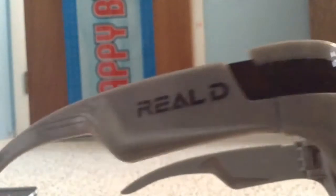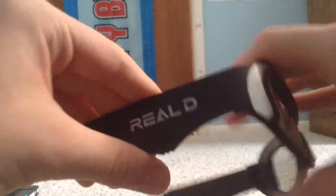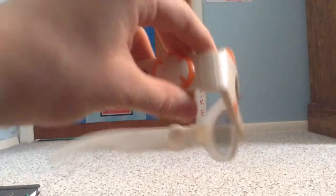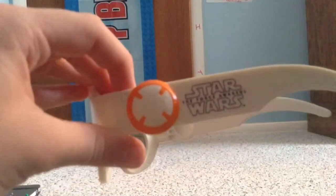Now we move on to special pairs, like these Stormtrooper ones from Star Wars: The Force Awakens in 3D. This is Captain Phasma, which are basically the Stormtrooper glasses except colored gray. Here's Kylo Ren glasses — these are really cool. And here are the glasses based on my favorite character in the movie, BB-8. I just love this pair.